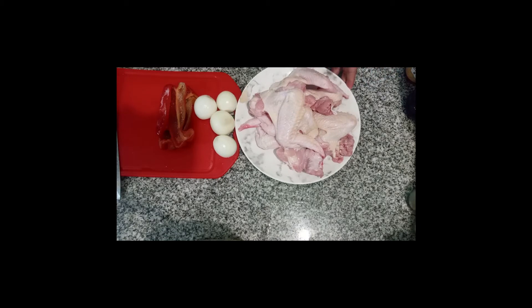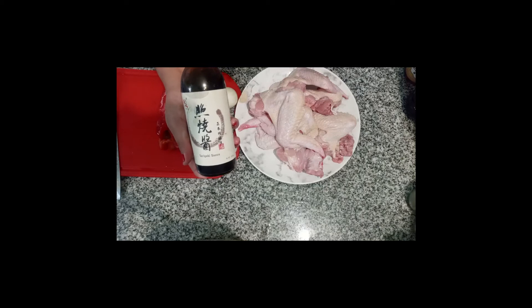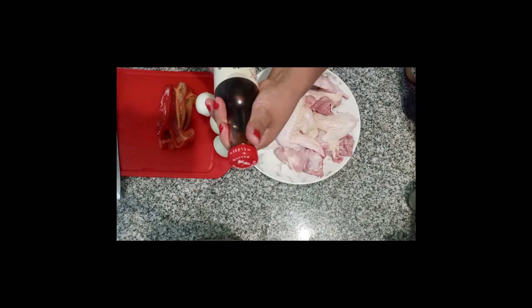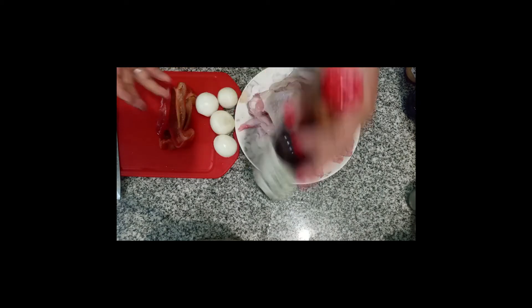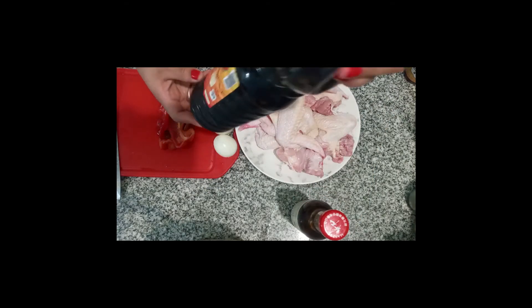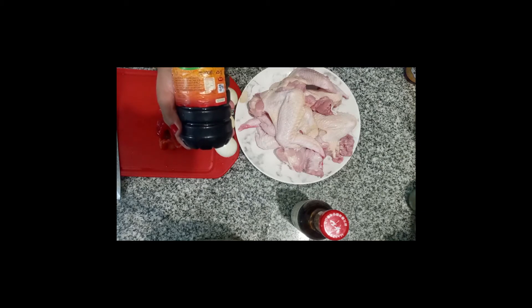We're going to make the teriyaki. This is the teriyaki — you can use the brand that you want, but this is very good. For this food, it's very important that you have a sauce. This sauce that you see here is very commercial, it's cheap, and it gives a strong color to the food.